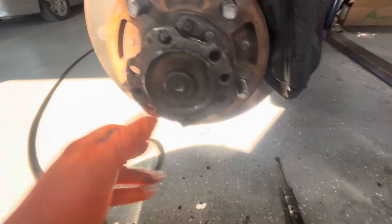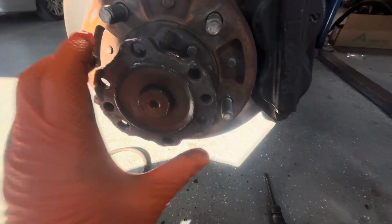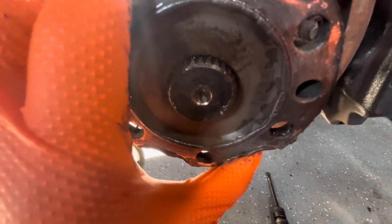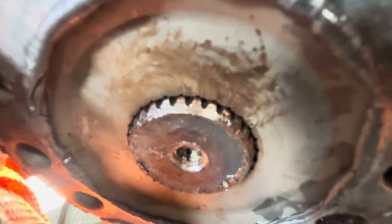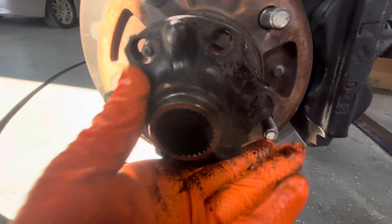What I was seeing is when I was moving the tire back and forth from underneath, you could see quite a bit of slop in this flange. Let me see if I can get it positioned — I was seeing a lot of movement here. With this installed, the axle moves quite a bit in this flange.